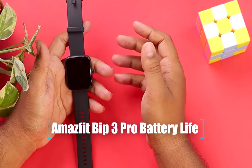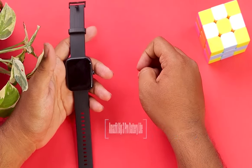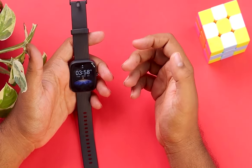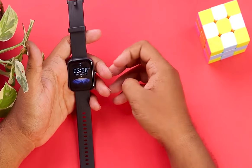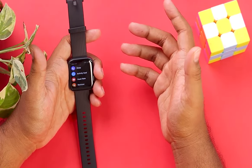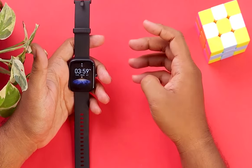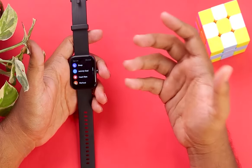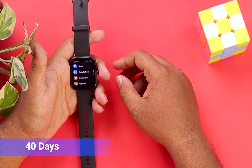Now let's talk about the battery life of this Amazfit Bip 3 Pro. It has a decent battery life of up to two weeks, which is pretty awesome and can beat most other smartwatches in the market — maybe not the low-end ones, but the high-end smartwatches it can beat easily. This watch comes with a 280 milliamp-hour battery, which has enough juice to keep the watch running for 14 days.